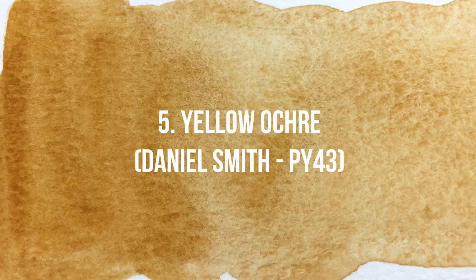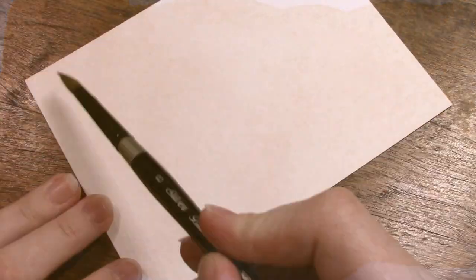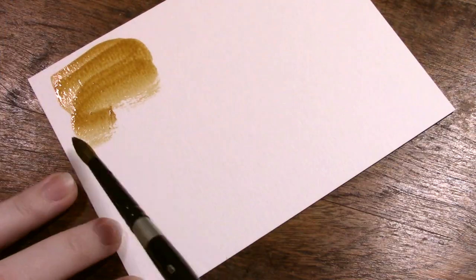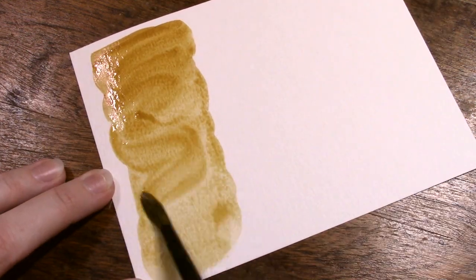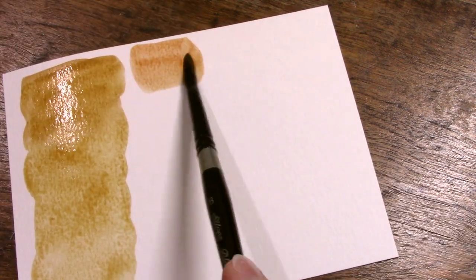Now officially moving into our top five list: at number five we've got Yellow Ochre from Daniel Smith, made from PY43. I had no idea before I started this list how much of an affinity I have for Daniel Smith's yellow tones — you're going to see them pop up quite a few times, which balances out because last week in the blues we didn't mention them all that much.